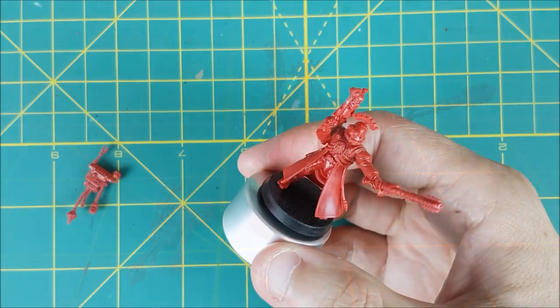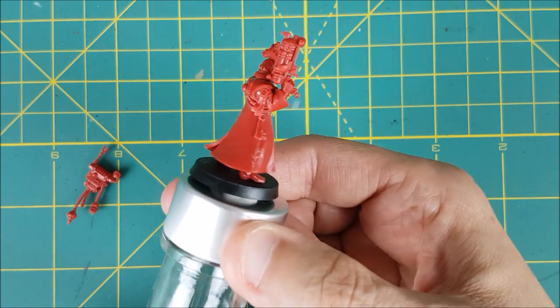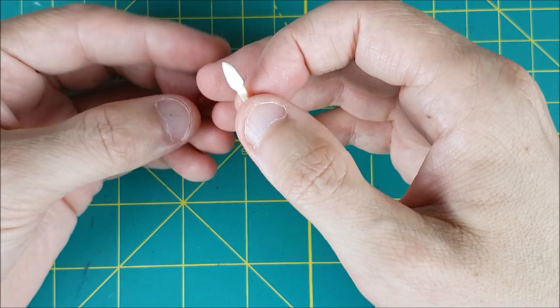I apologize for my voice, but it was a bit under the weather when making this video. After the miniature was assembled, I used a two-tone prime — black from below and Korax white from above — but it was completely wasted I feel, so a plain grey prime would work just as good, if not better in this case.